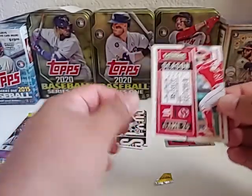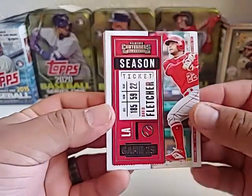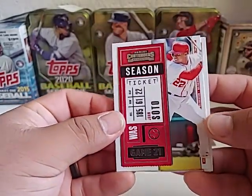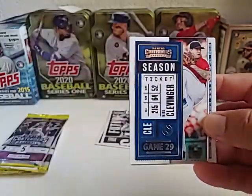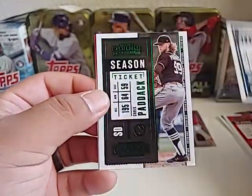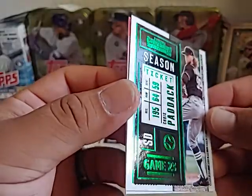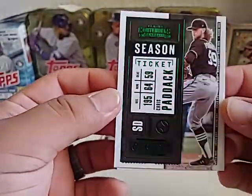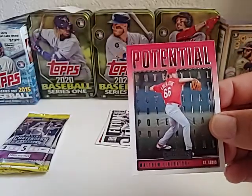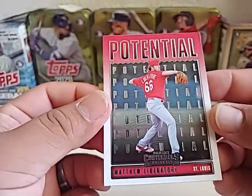Keeping it moving — David Fletcher, and Juan Soto, nice card. Mike Clevenger and Chris Paddock. I think Paddock's going to be a good player. Interesting color selection — the Padres don't have a lick of green in their uniforms, even in their camo it's more of a dark green. Matthew Liberatore potential card in there too.